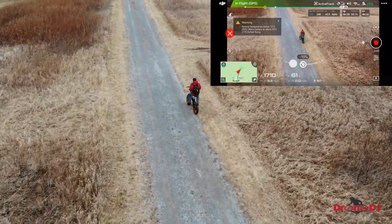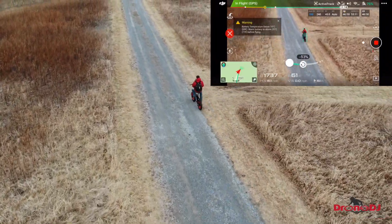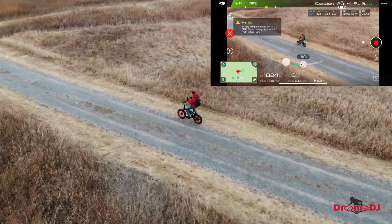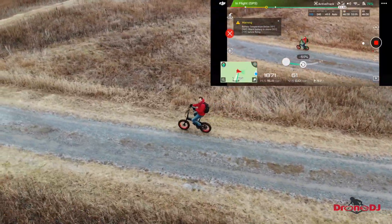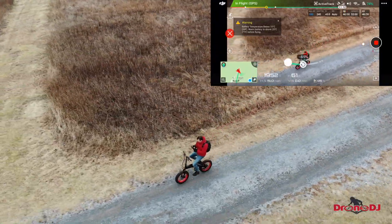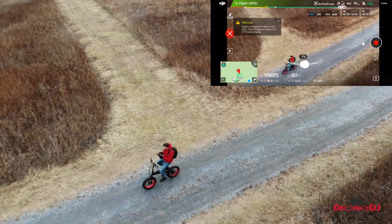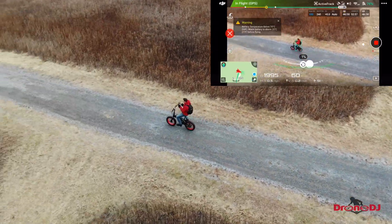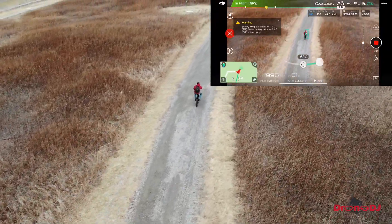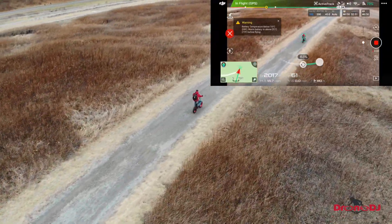Another nice feature of the Mavic Air in ActiveTrack is that you can send the drone circling around you, either clockwise or counterclockwise. Even though my speed changed as I was going down the hill and picking up more speed, the drone compensates and speeds up its flight as it tries to circle you. As you can see, it does a pretty good job of keeping me in the center of the screen.